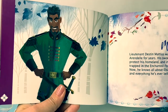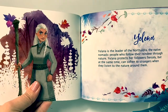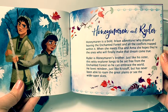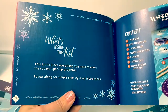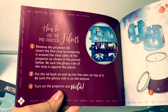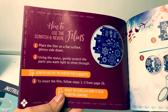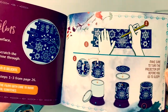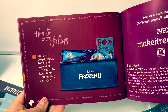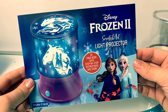Here's Lieutenant Matias. Yelena. Honeymarin and Ryder. What's inside this kit? Prepare the projector. How to use the printed films, how to use the scratch and reveal films, how to use the blank films, and how to store the films.